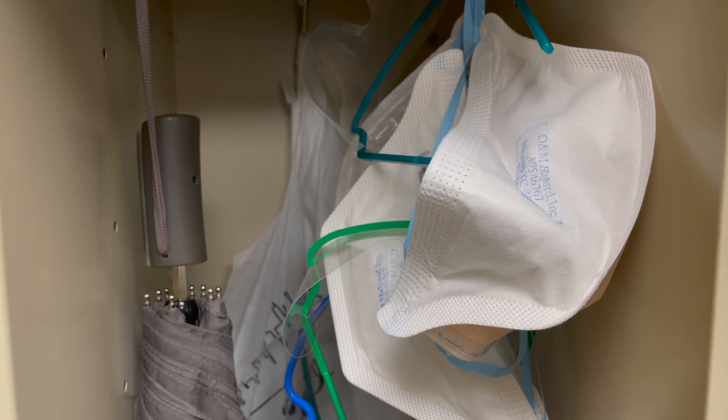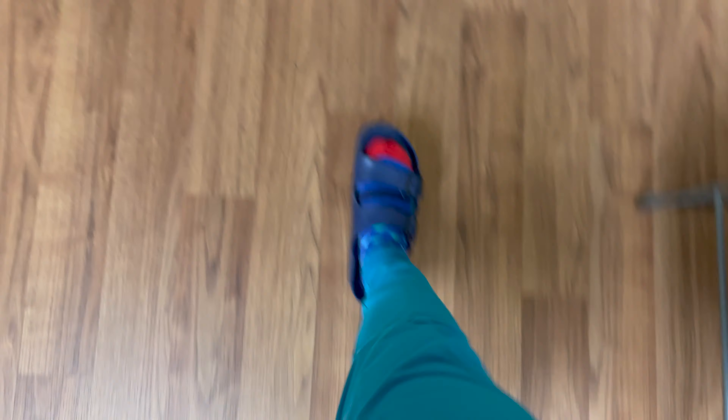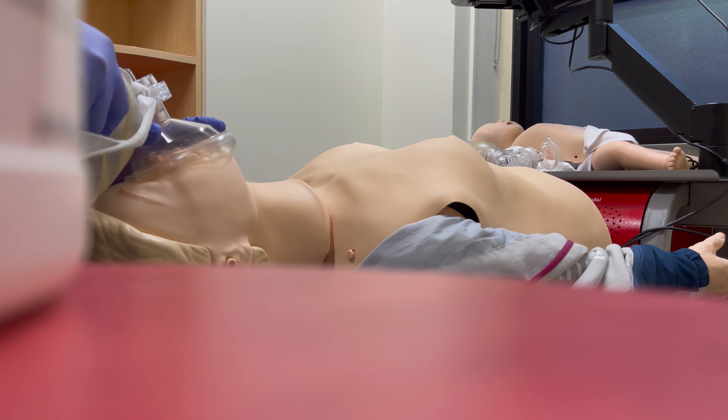This recipe is inspired by a dish that I had in Korea when my friend Christina took me to Hongdae. There's this hole-in-the-wall Japanese restaurant where they serve yaki udon, and it was really good.